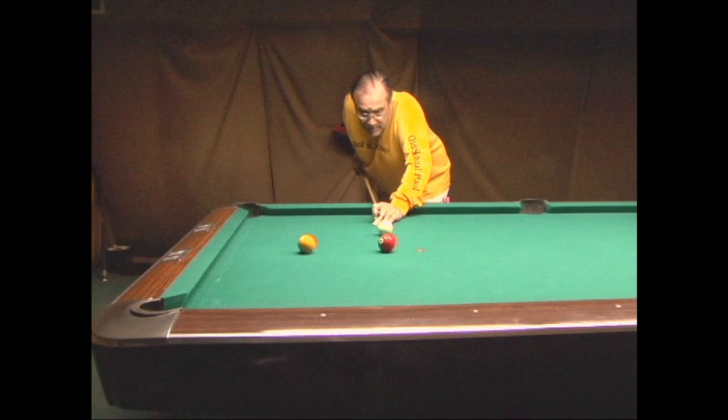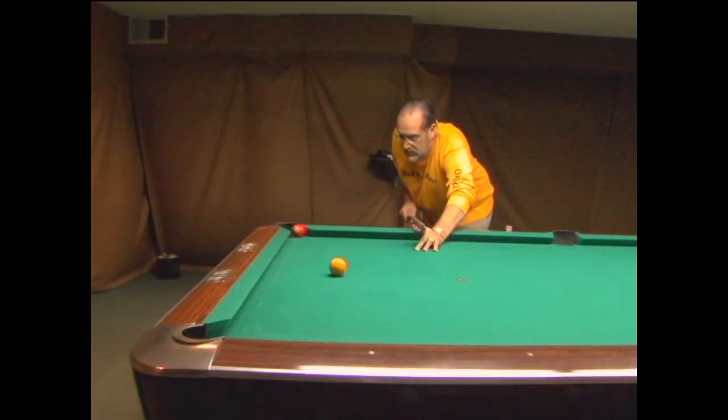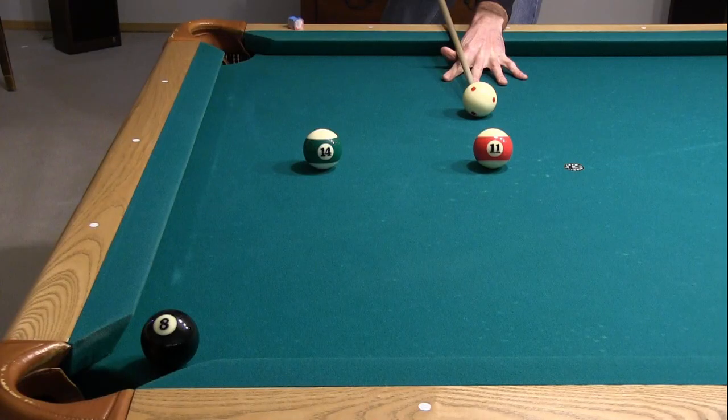Is the object ball's path curving after rebounding off the cushion? I decided to recreate this shot on various tables under different conditions to see if I could find convincing proof that an object ball can curve after coming off the cushion. As in Freddy's shot, the goal is to bank the 11 cross corner while avoiding the obstacle 14.